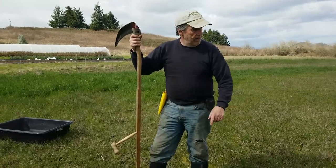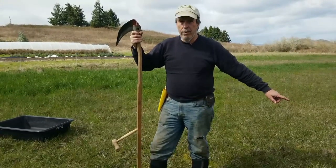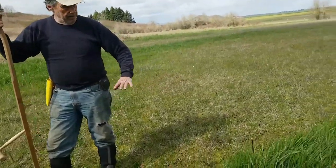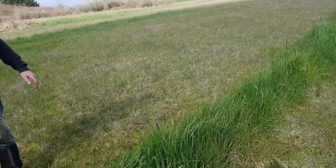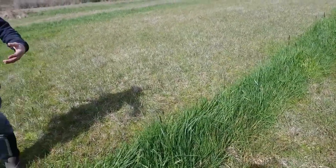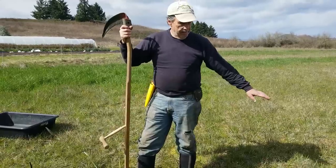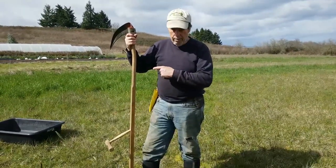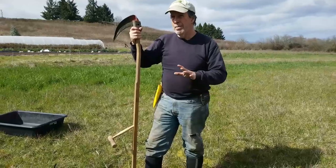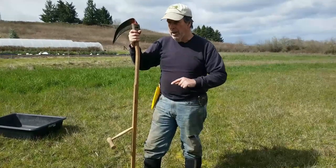We're going to harvest from an area off one of our drain lines from our tiled field. This area is really fertile — the grasses here take off first and have a lot of mineral content from the water that comes out of the tile. We're going to hack a bunch of this down and haul it back to mix up the fertilizer. Spring is the best time to start making this kind of fertilizer.